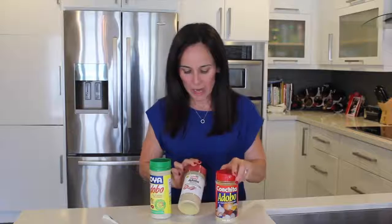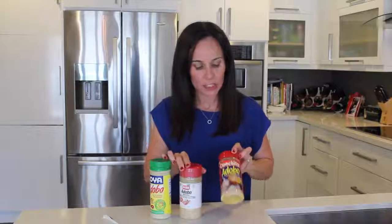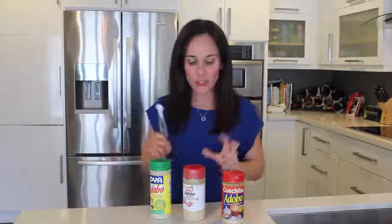We have Goya, we have Badia and Conchita. Very, very popular. If you're like me, I go crazy when I'm cooking — I'm using a lot of seasoning. The serving size for all of them is a quarter teaspoon. This is how much a quarter teaspoon is. I use probably triple this amount.